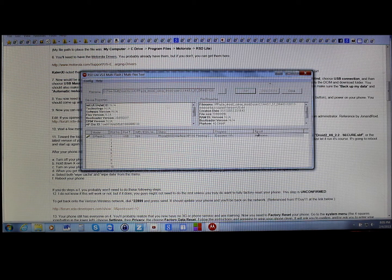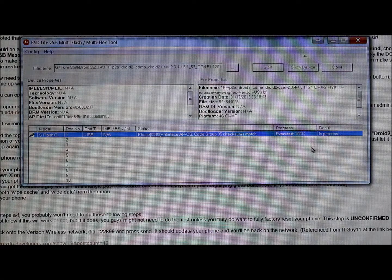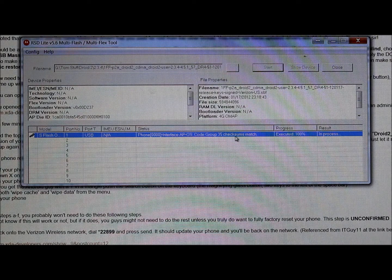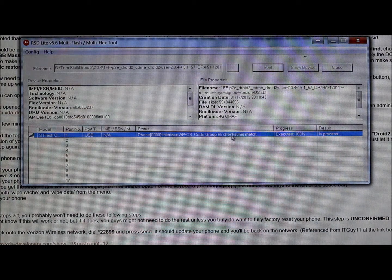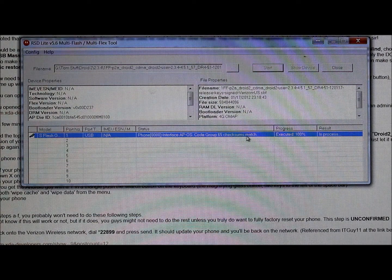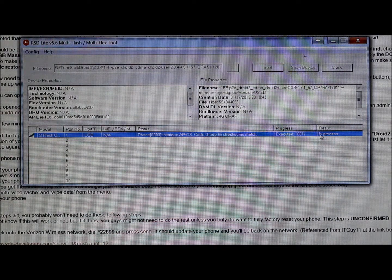I'm going to pause while this runs. You can see we're at 20 percent — it's going to go through a couple of percentage phases. I'll come back once it gets to a different phase. The execution has finished and now it is checking checksums to make sure everything flashed correctly and matches up. You're about halfway through at this point, so just be patient.